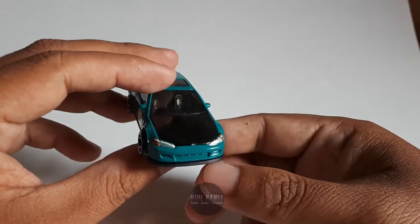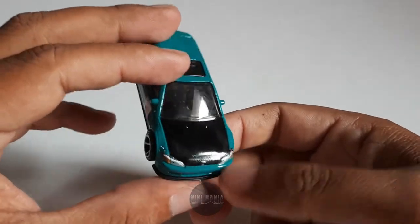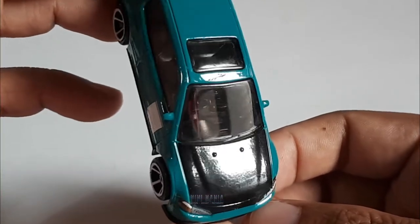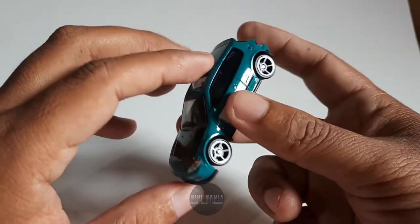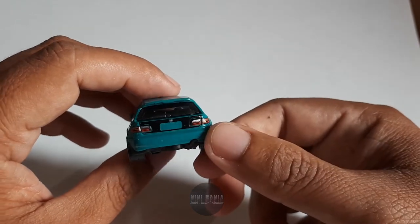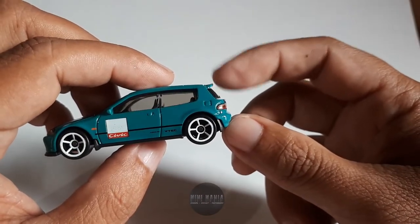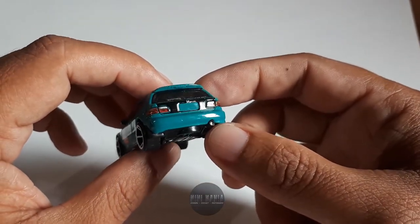Bagian depan detail, ada lampunya ditotol dengan cat. Kemudian untuk hoodnya, buka mesinnya, ini warna hitam, sama seperti Honda Civic EF tadi. Interiornya warnanya hitam. Terus ini juga ada sunroofnya. Pada bagian belakang juga ada lampu belakangnya, dicat dengan baik. Dan logo Honda sudah di tengah. Ini ada tambahan spoiler kecil, tapi lucu. Ada knalpotnya juga.